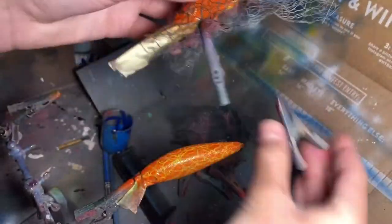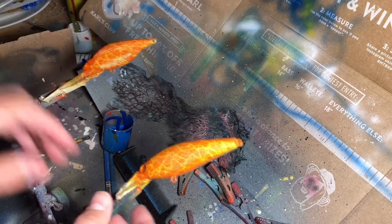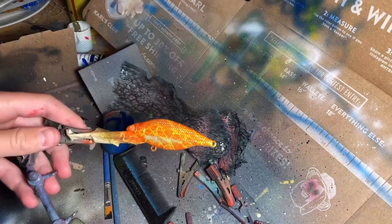So now, on this one, I'm gonna do craw, so we can set this one aside. I'll spray out all my red and put some black in — we'll do the craw.